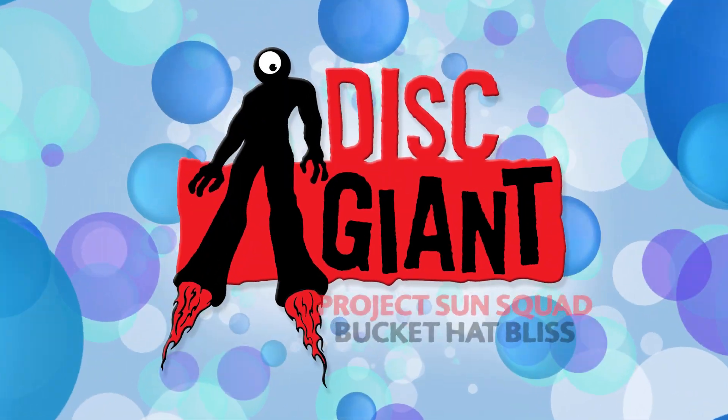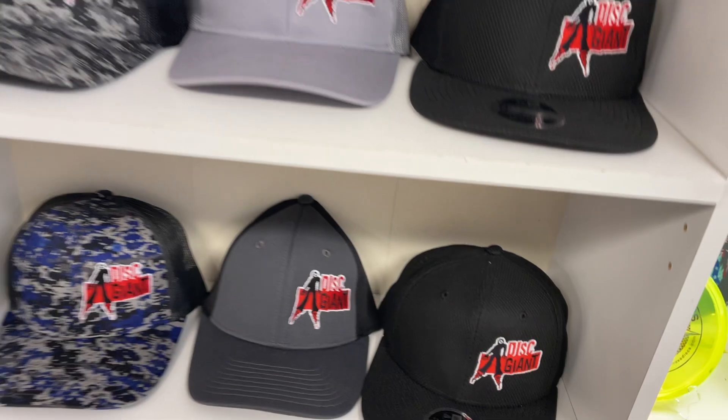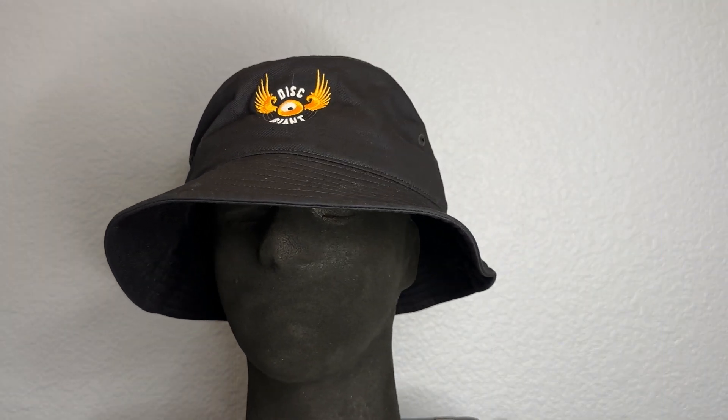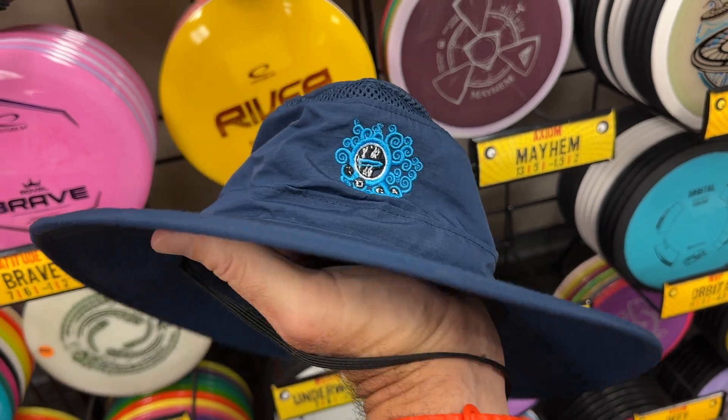Hey everybody, it's Scott here to tell you that we're excited because we've just got in a big fat stack restock of our very popular Bucket Hats. There's a few things I've got to tell you about these. When you come into the shop you're gonna see tons of different color combos, sizes, and actually different styles, and we're gonna get into those in just a second.